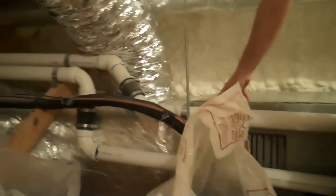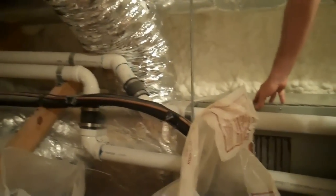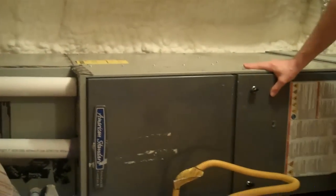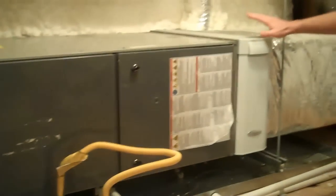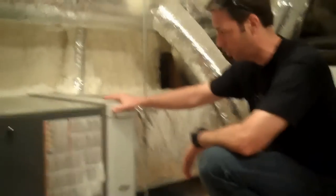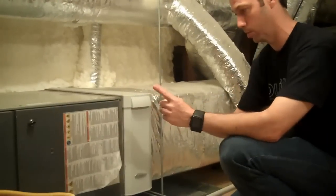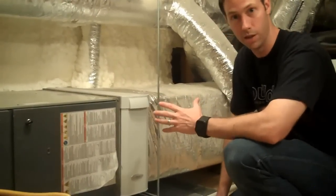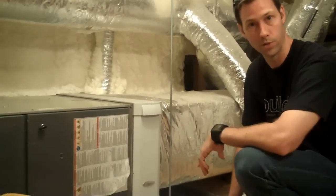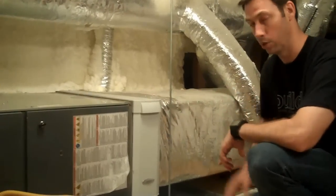That duct we're showing here is coming from the dehumidifier and dumping back into the return side of the furnace. We've got a very small CFM of outside fresh air — enough to meet the ASHRAE 62.2 standard. That fresh air, once dehumidified, comes through the return side. The reason we do that is we want to filter that air as well. We're in a very allergy-prone climate with a lot of pollen and outdoor allergens. This Aprilaire system uses about a 5-inch wide pleated media filter — not quite HEPA quality but very close, like 99-point-something percent effective — and then it gets distributed through the rest of the house.